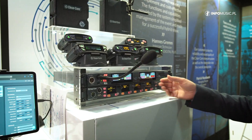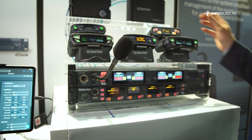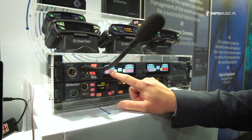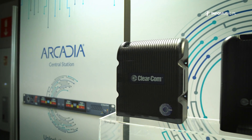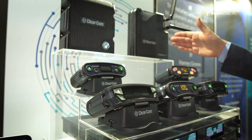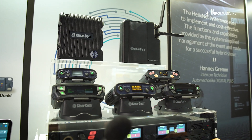Here you can see the Arcadia unit combines all our wireless technologies and our digital Helix Net party line into one unit. The station itself is actually a user station with touch screen keys in order to activate talk and listen. It combines our IP antennas for both Clearcom Freespeak 2 and Freespeak Edge, and can also still support our original Freespeak 2 E1 antennas for quick connection and setup.